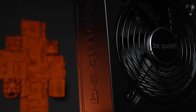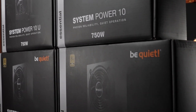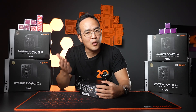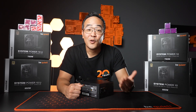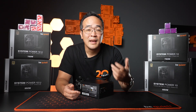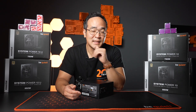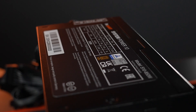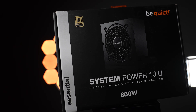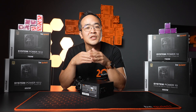You will also notice the System Power 10 as optimized equipment within the be quiet world. The System Power without cable management can be found on hardware shelves as a low-price entry for gamers, fans of quiet systems, and those who want to save money. A comparison with the current Pure Power is worthwhile. In addition to the System Power 10 variant developed especially for the European market and its high mains voltage, there's also the System Power U variant, which can handle all mains voltages.